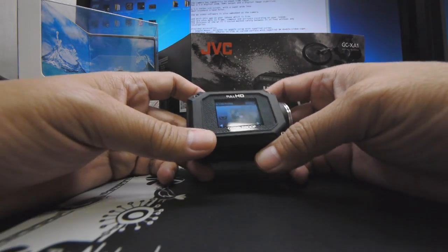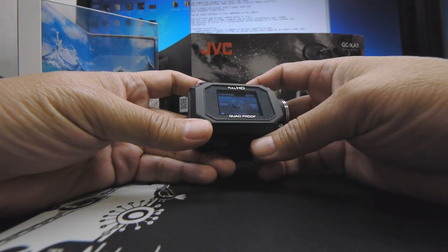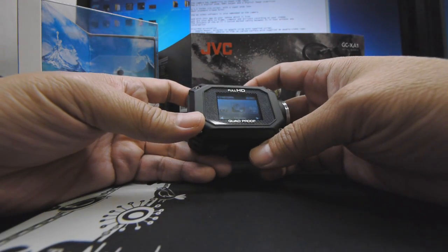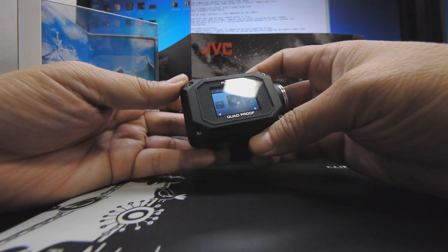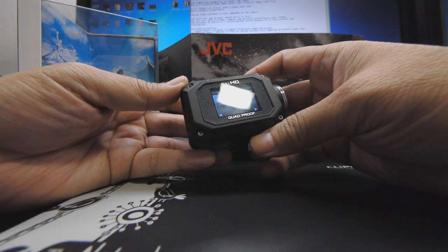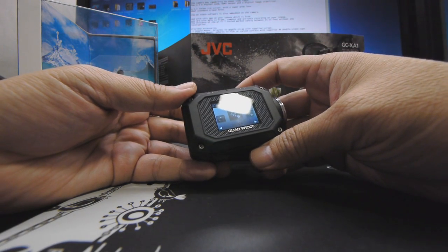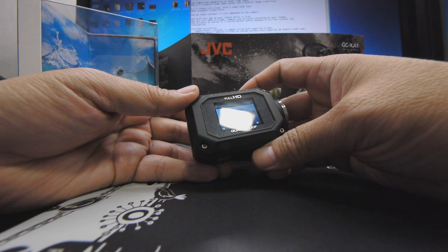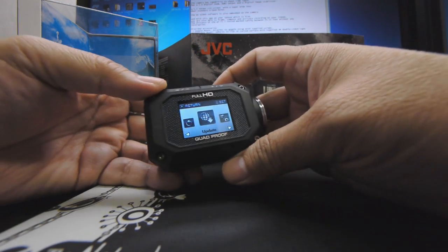Following this video are some sample footage of the GC-XA1, as well as some still photos captured by the XA1. So you can decide whether the GC-XA1 is the cam for you. There you have it, folks — the JVC Addixion GC-XA1, JVC HD Action Cam. My name is Derek, aka VideoCobra, signing off. For more reviews, catch me on www.videolifestyle.com. Ciao.